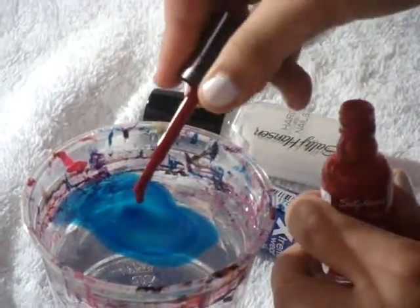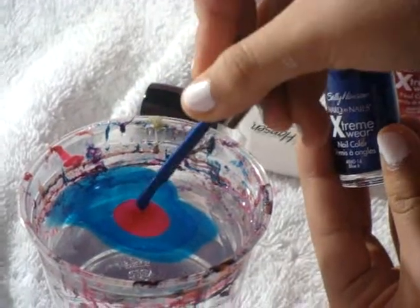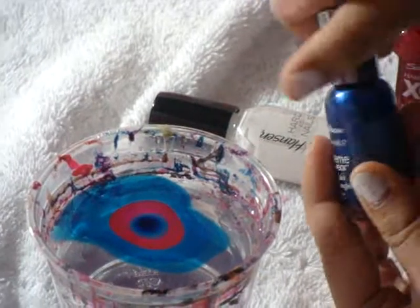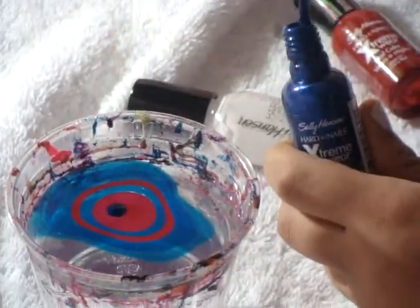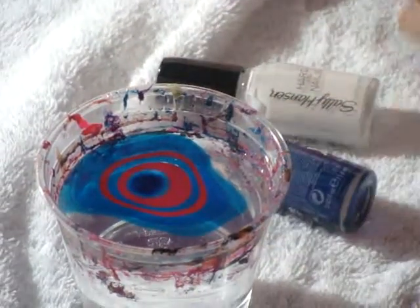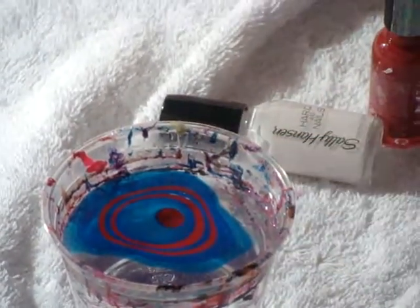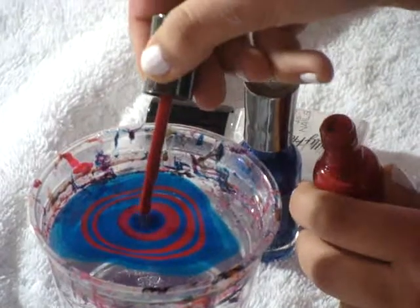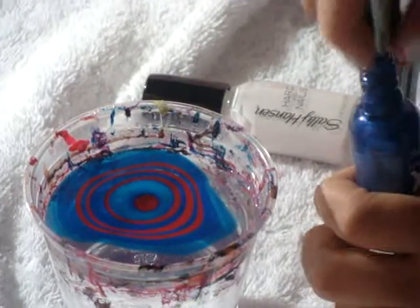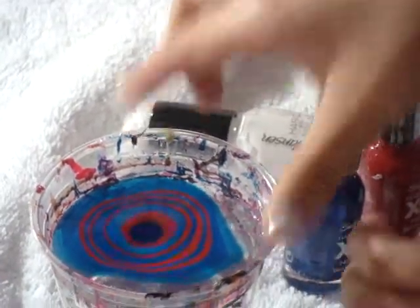Then I'm going to put in the red. These should both spread out nicely since they're the same brand. It took me a while to learn how to do this. I'm not going to do so many layers. I think it's simpler if you have the caps already unscrewed. If it looks like your nail polish isn't spreading out, just try shaking it a bit and it spreads out nicely.